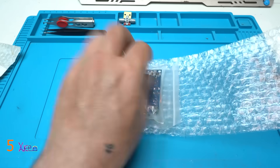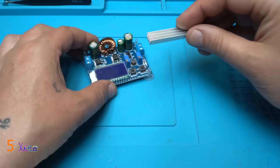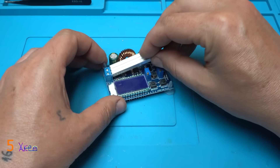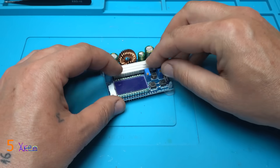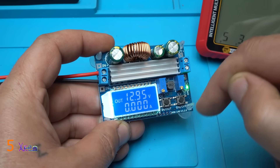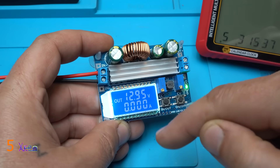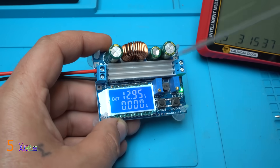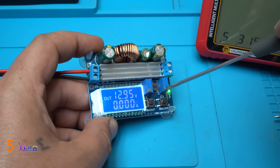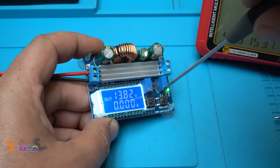Nicely wrap it, and let's press it real hard. That meaning from 5 volts it can boost the voltage to 12 volts, and with adjusting on this multi-turn potentiometer you can adjust the voltage.